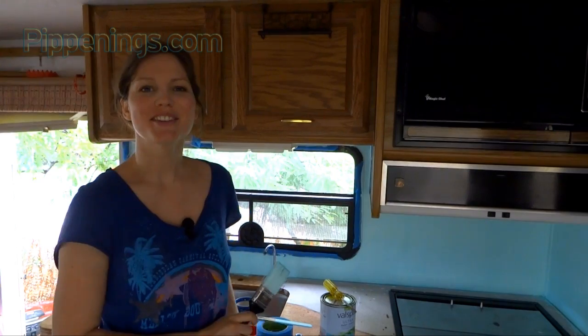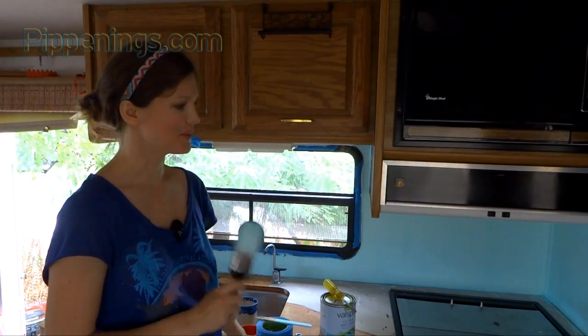After a couple coats of paint, I am ready to enjoy my new walls. Once they dry, I'm going to take off the tape and then they are ready to go. And if you're like me, it's on to the next step of the renovation.